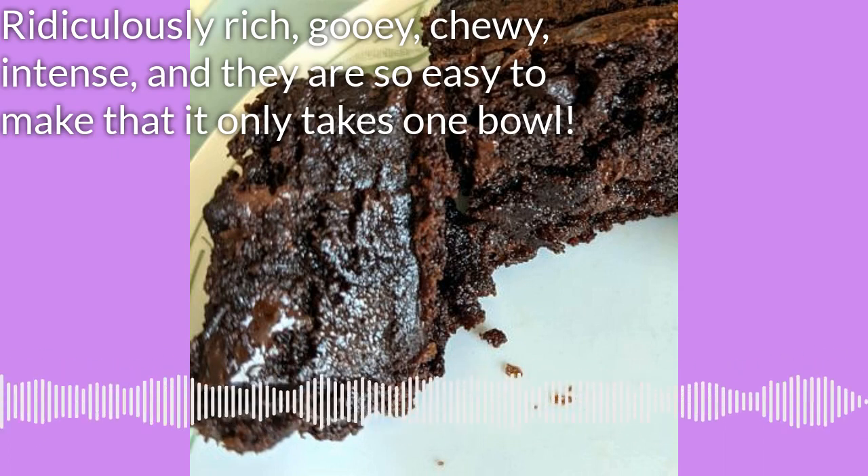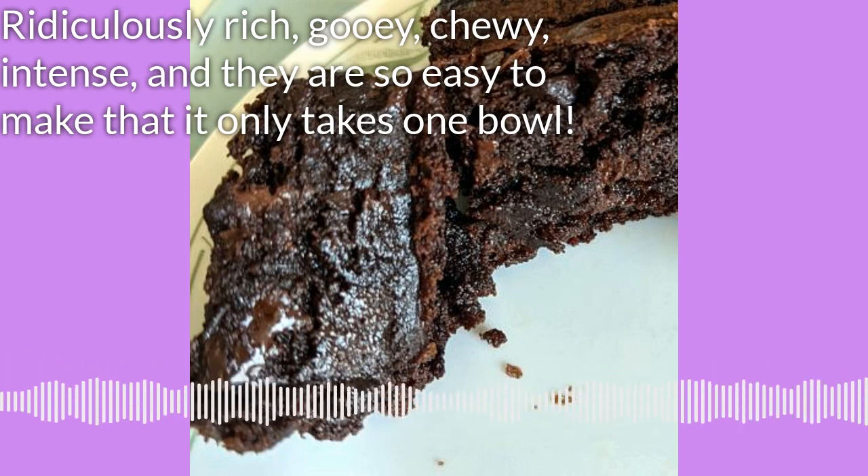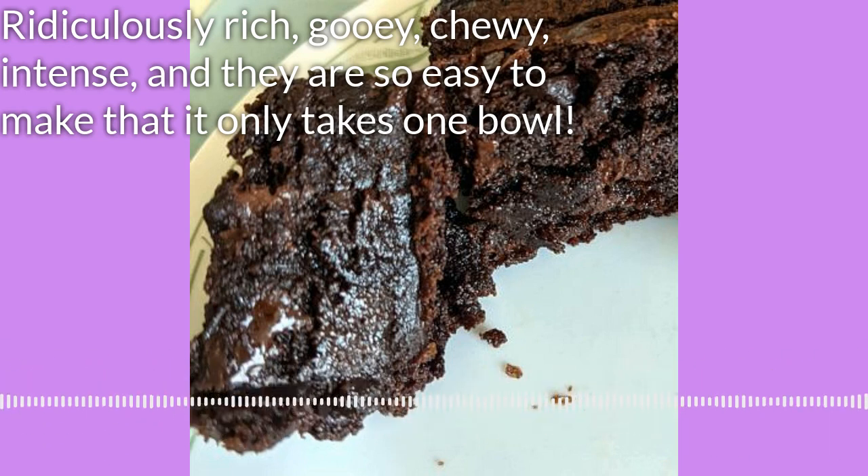So your butter and your chocolate chips go into this microwavable bowl and then you microwave it on high for just one and a half minutes — 90 seconds, that's all it takes. Mine might take a few minutes longer just because my butter is frozen.